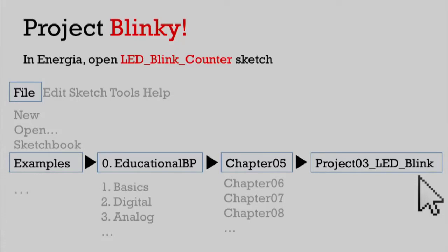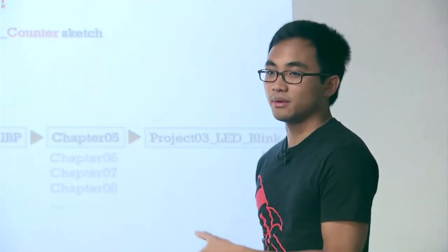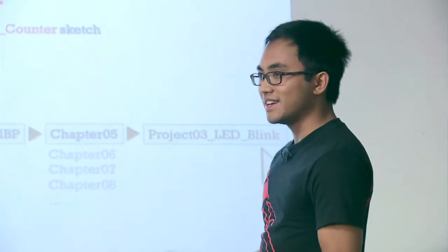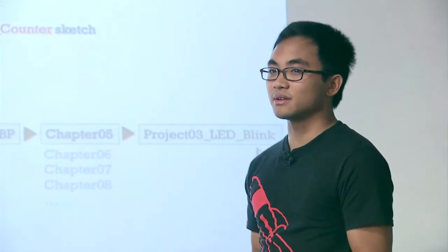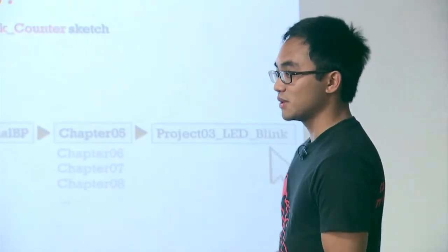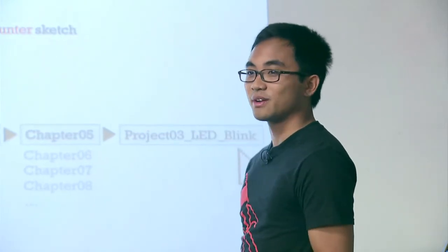Energia comes with a lot of example code - there are many examples already preloaded inside of the tool. That means you don't have to write everything from scratch. You can use one of these examples, and if it's exactly what you want, then perfect - you can just use what already exists. Or if it's really close to what you want, you can use that code example and modify it a little bit to create whatever you're trying to create. The whole idea is reuse and not reinventing the wheel. If you can find a code example that's 80% of what you want, start from there. That's a really important part of being an engineer.